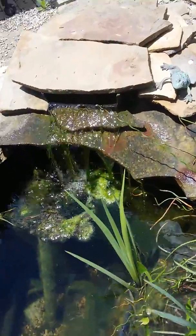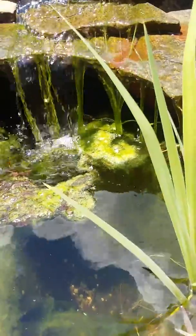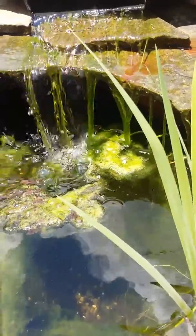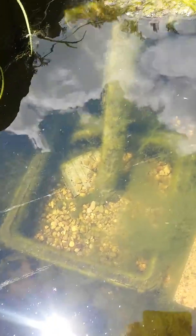With the water temperatures getting up, this is going to happen a lot. The more surface area you have covered, the better chance you have of avoiding this. We have clear water mainly because of that nice little biological pump down there.